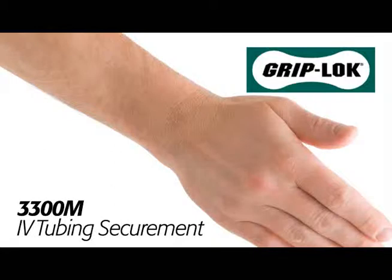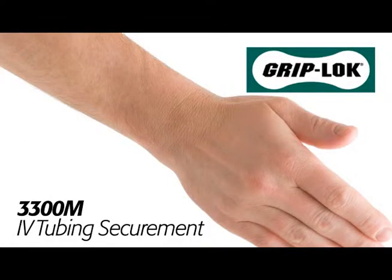Grip Lock 3300M for IV tubing securement. Note that it is important to prepare the skin according to hospital protocol and make sure the site is thoroughly clean and dry prior to Grip Lock application.